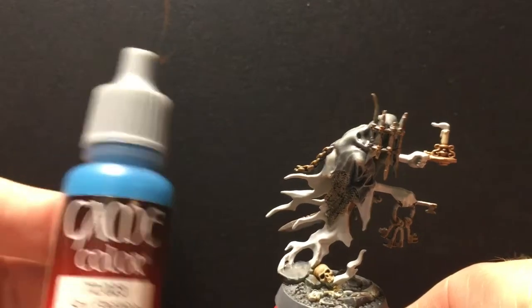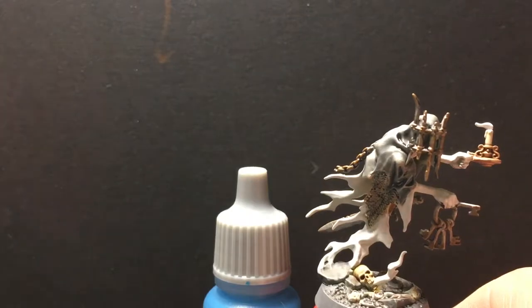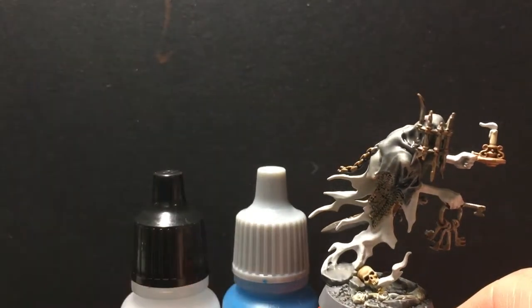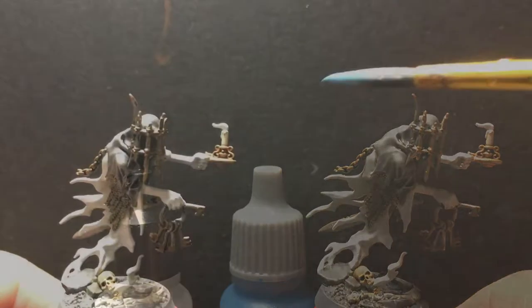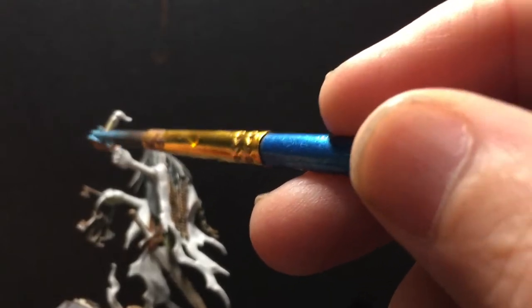Verdigris is a bluish corrosion effect. I'm going to use a luminescent blue and some glaze medium, and then I remembered I had this pale gray wash — I'm going to put just a drop of that into the mixture, because washes have a chemical in them that will help it run into the recesses, and I want to get some of that effect.